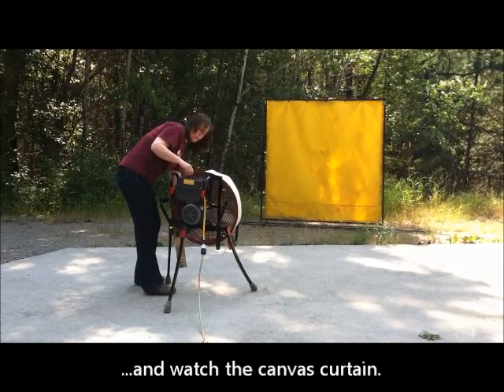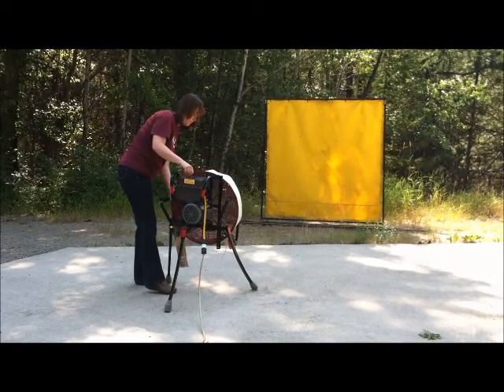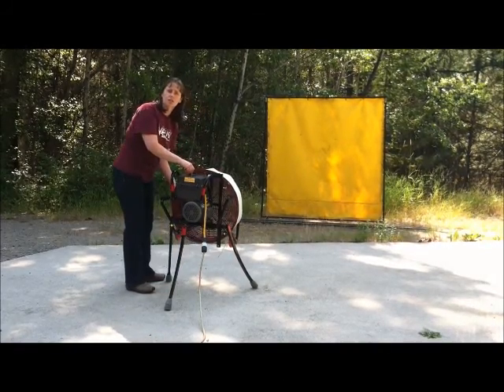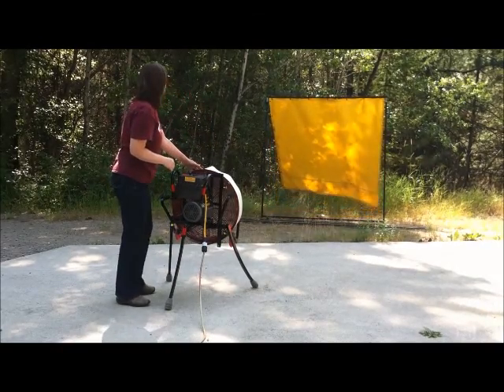The noise that you hear at first — I'm going to pull it off once it gets up to full speed — but the noise that you hear at first is prop starvation.